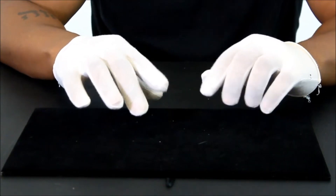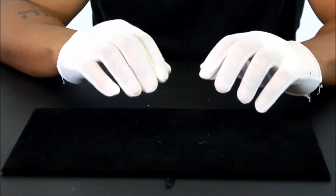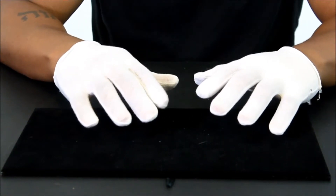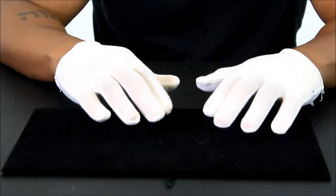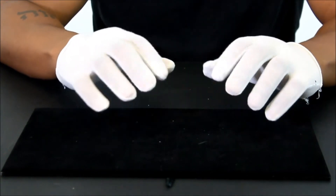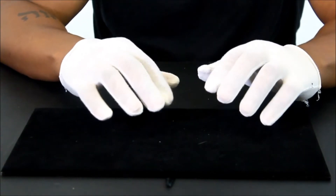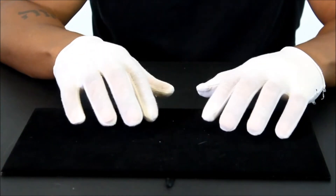Today we're going to be reviewing Golden Gilt — that's golden G-I-L-T dot com — and their mini Jesus piece. Golden Gilt is one of my favorites if not my favorite. Their response time is great, their customer service is great, and I get my pieces usually within about a week to a week and a half. You can always add express shipping to get your pieces faster.